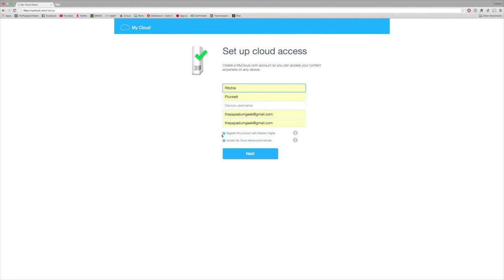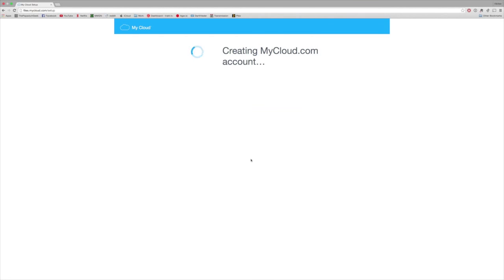That way you can register the product and have your warranty. Now, for our device name — this is a cloud, so we're gonna call it Cloud. I'm not going to register my My Cloud device since I do have to return it, but if you purchased one, definitely register because you do have the warranty and all the customer support with WD. Also, make sure you turn on 'update my My Cloud device automatically' — it's recommended, as WD tends to send updates every now and then, and it's always good to have that automatically switched on. We're gonna hit next and mycloud.com is going to set up our account.